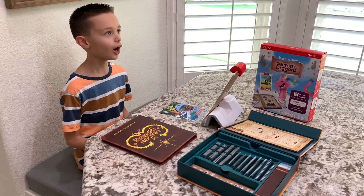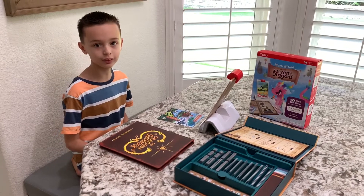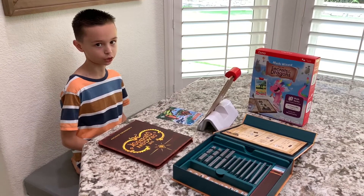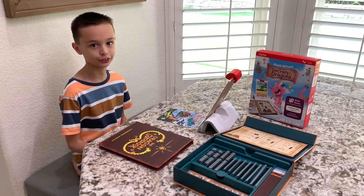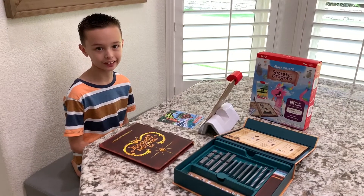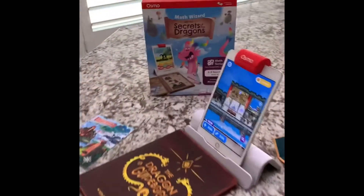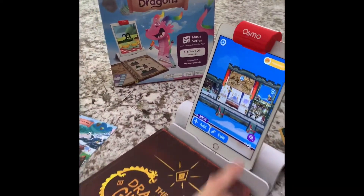How do you feel about math? I think it's really easy and fun, but I never measure. So I can't wait to do Math Wizard and the Secrets of Dragons and learn how to measure. All right, now we're going to show you how to play Math Wizard and the Secrets of Dragons.